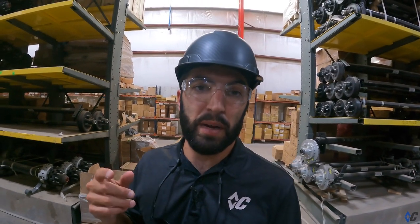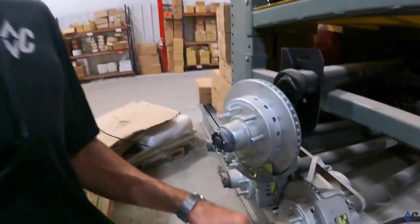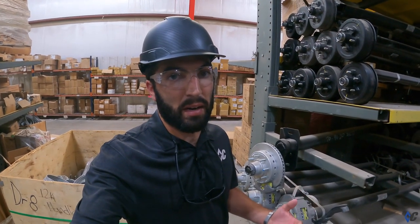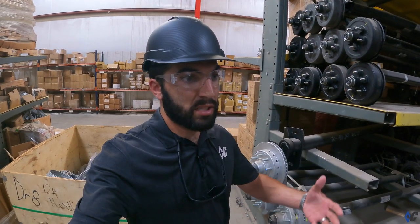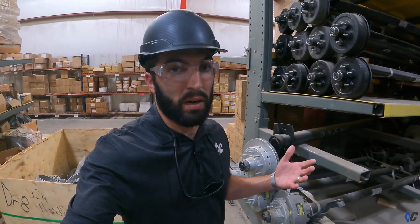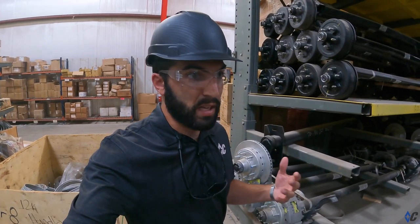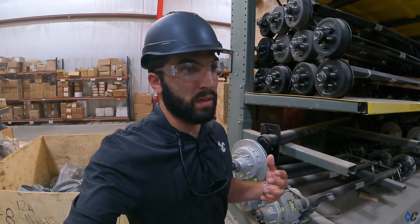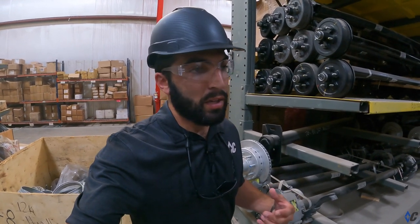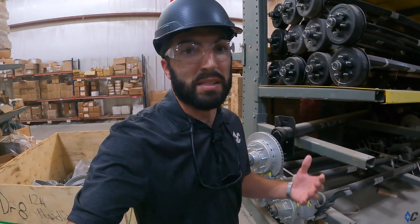First, we're going to look at disc brake maintenance. Disc brakes in trailers have been around for quite a while. They're not as common — same as auto, right? It took time for disc brakes to evolve to become standard equipment on the majority of late model automobiles and trucks. They're safer, they provide better stopping power, and they have lesser ongoing maintenance costs. Same story here — you pay slightly more up front, but you have better stopping power and lower maintenance costs as you go.